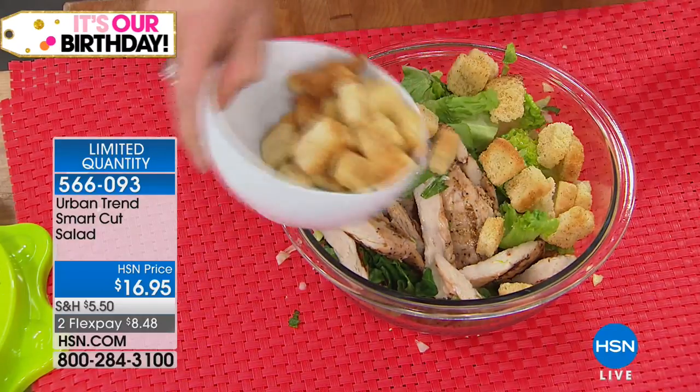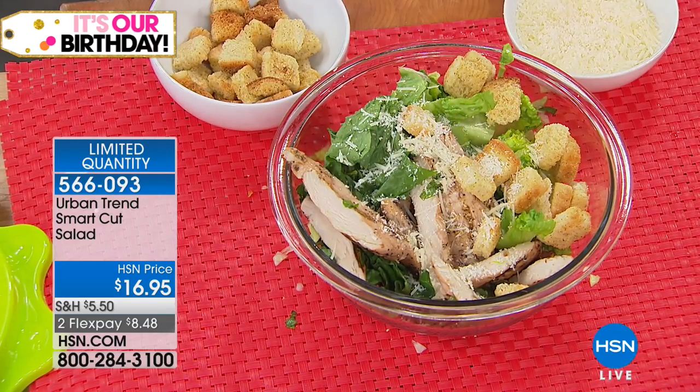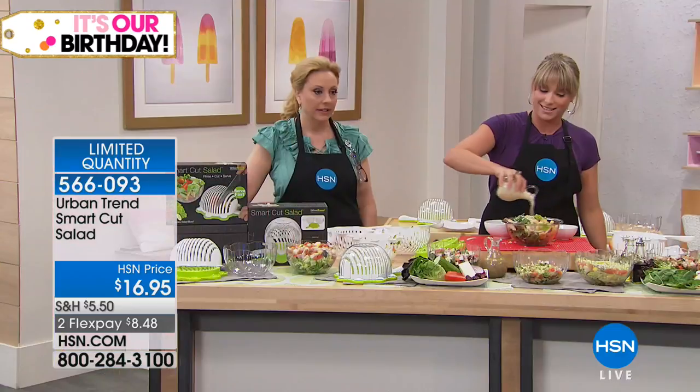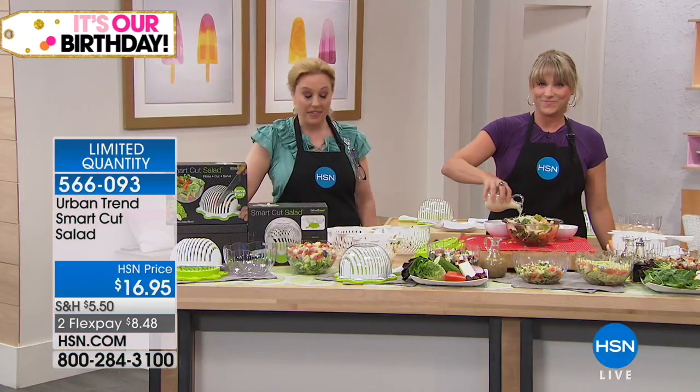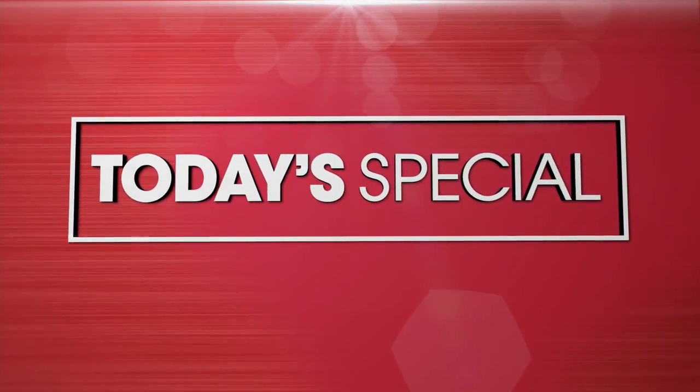There are my croutons, then my parmesan cheese. There's a beautiful wedge Caesar salad — a little bit of dressing — and that maybe took me 15 seconds. Well, thank you so much Kelly. Really great. So guys, keep shopping for this. Coming up in about 20 minutes — our best value of the day, our Today's Special.